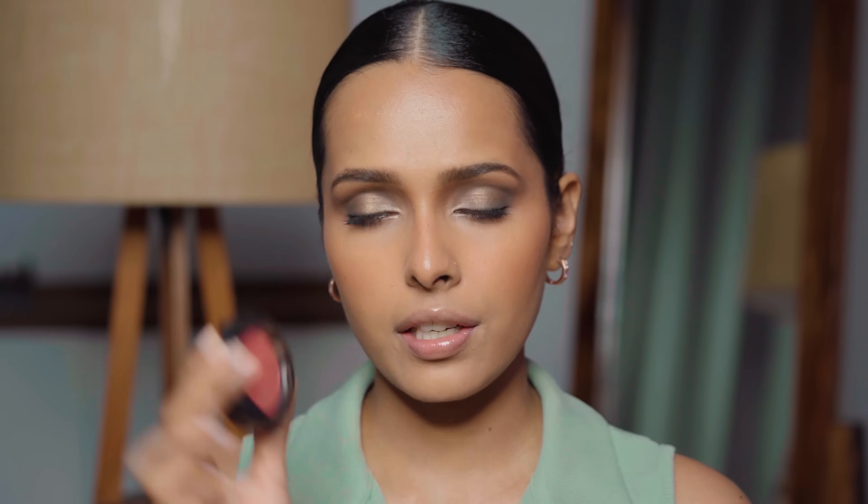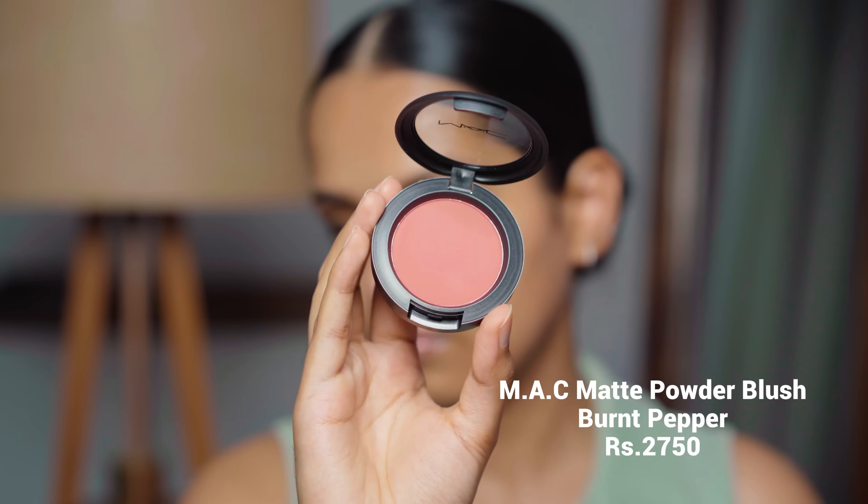Next I'm trying out the MAC Matte Powder Blush in Burnt Pepper. It looks so good on the pan and is also very pigmented. I really like this color — it looks so beautiful on my skin tone.